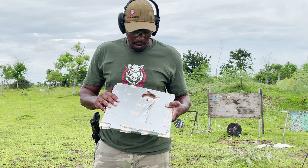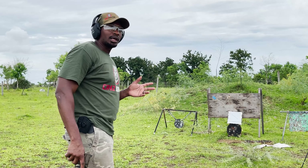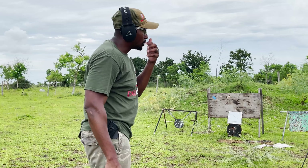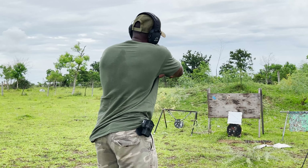We beefed it up a little bit — we added one more ceramic tile, so that's now three ceramic tiles and four pieces of carpet. We'll give it a shot and run this last test and see what happens.